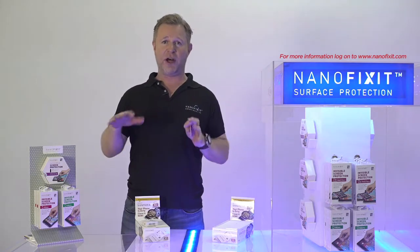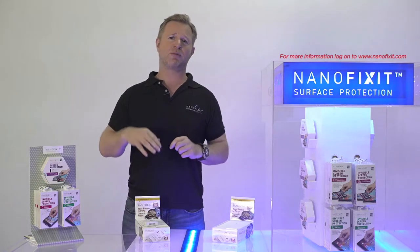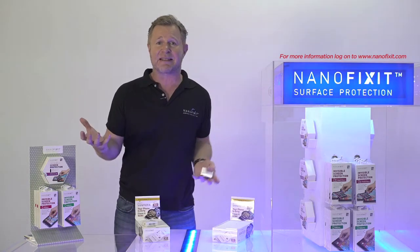One size fits all, 9H hardness, super cool — but there's much more from NanoFixit to come. We have our own laboratory and we go and invent stuff.